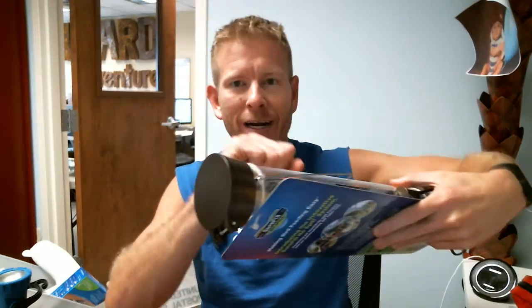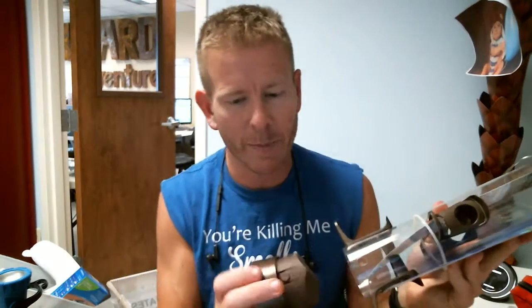My dad loves to feed the birds, and I know his feeder gets gunky in the bottom. He turns it over and tries to clean it out with a brush. They solve that by having an easy-remove system on the bottom, so you can really clean it out if you need to, or just use it to switch out bird seed that's been in there a while and put in fresh seed.